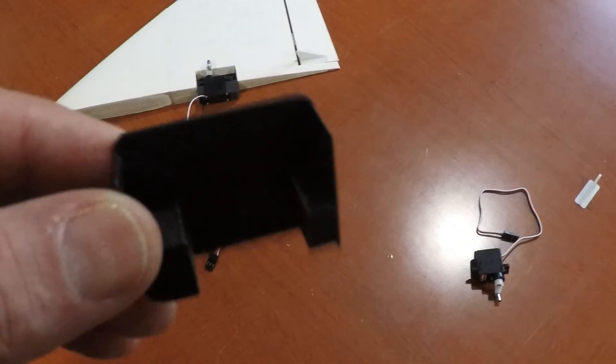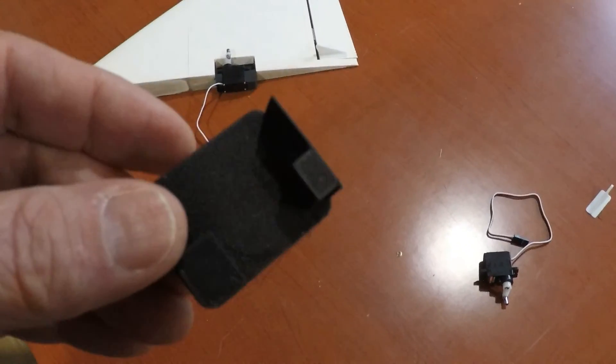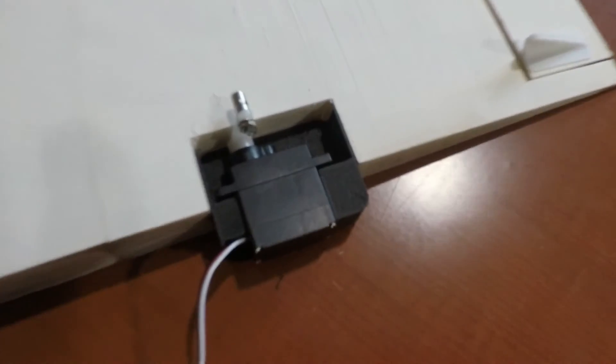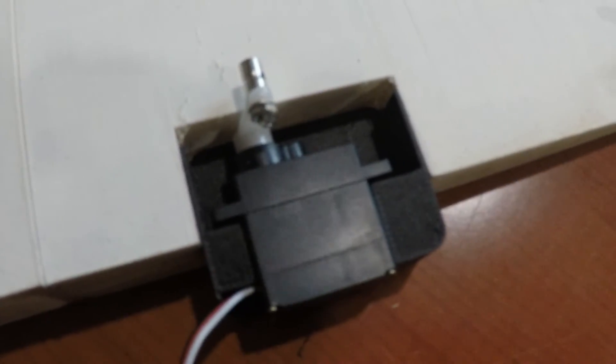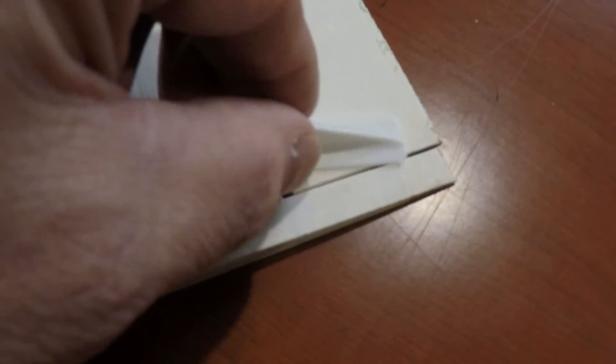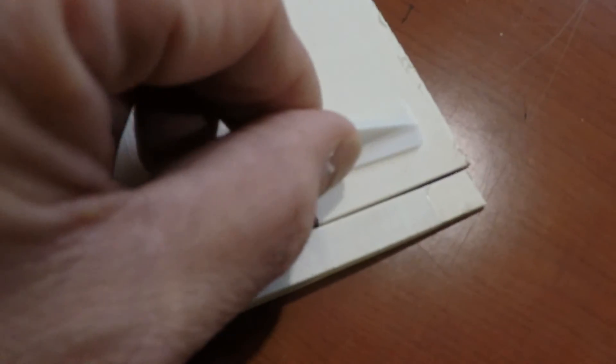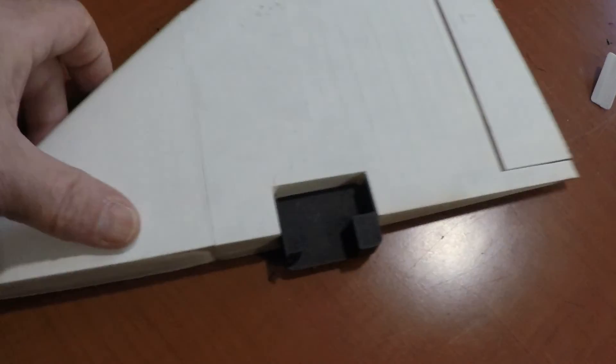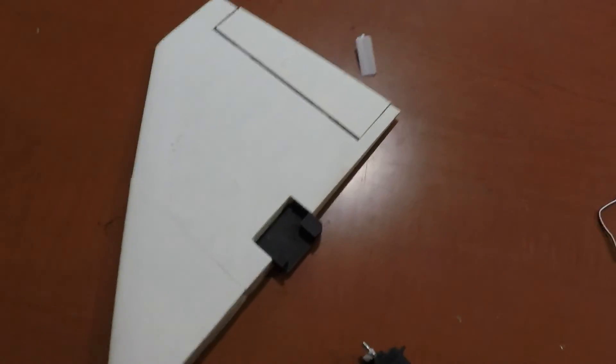Without any particular direction on how to mount the servos or the servo arm, I made this little servo holder that fits into that slot. I made it to spread the load on the lightweight PLA. The way this works is I glued it in here and it helps index the wing, so when I glue it onto the fuselage it should be a little easier to align.